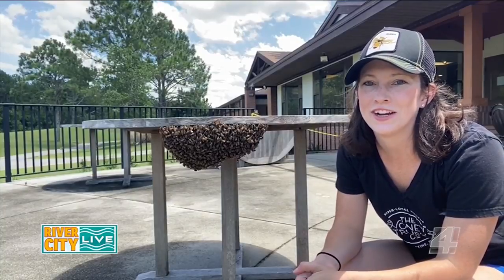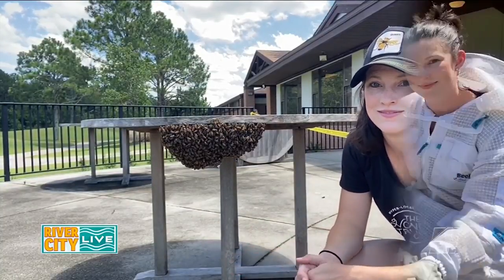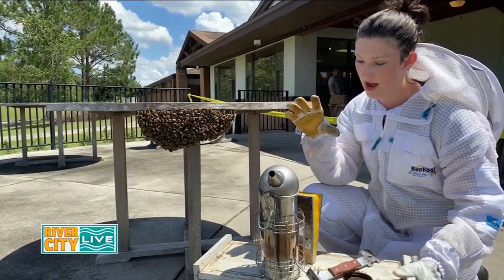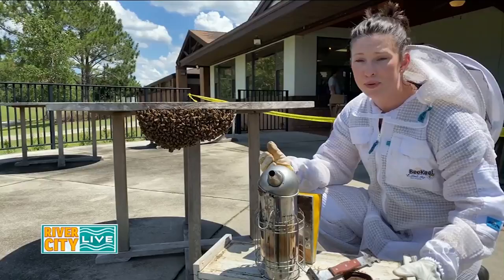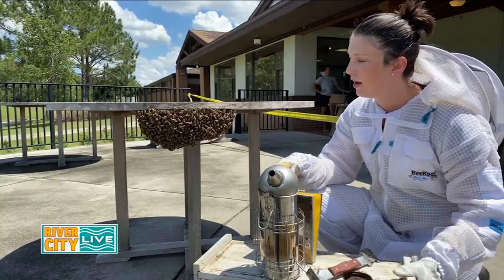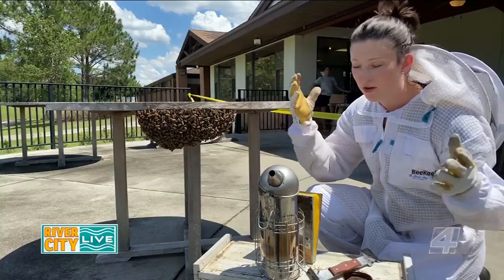Hey guys, Danielle with Honey Truck here. I'm going to be collecting a swarm today and I'm going to teach you how. I've got my smoker — I don't think I'll need it. I don't believe they've built comb. I would typically use a smoker just to kind of move them around to see if there's any comb underneath, but I think this is all just an entire cluster of bees.